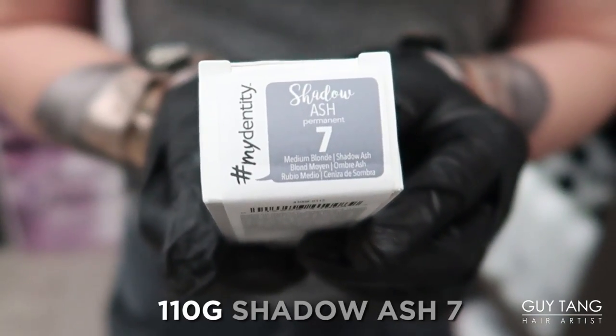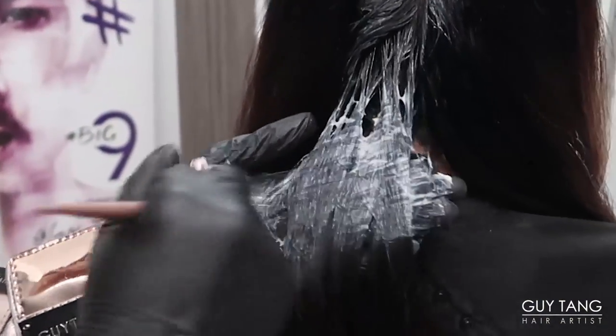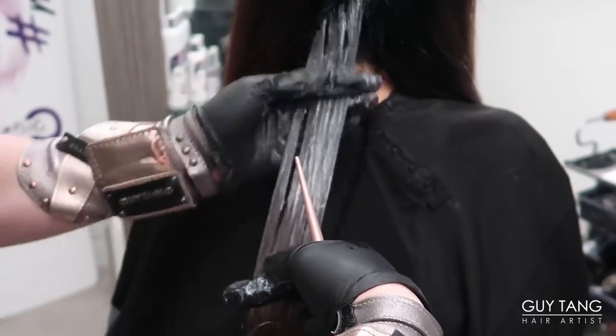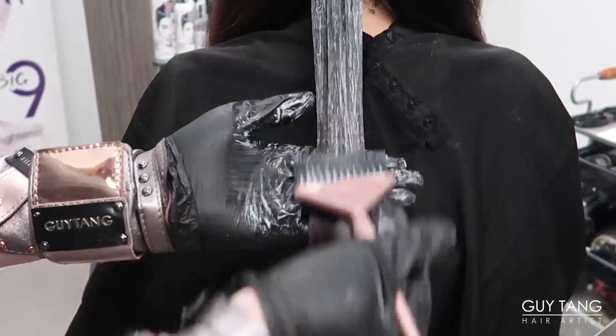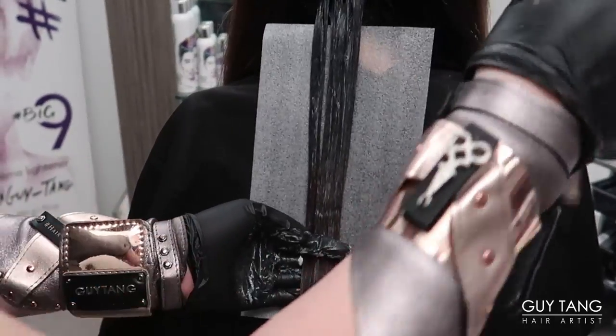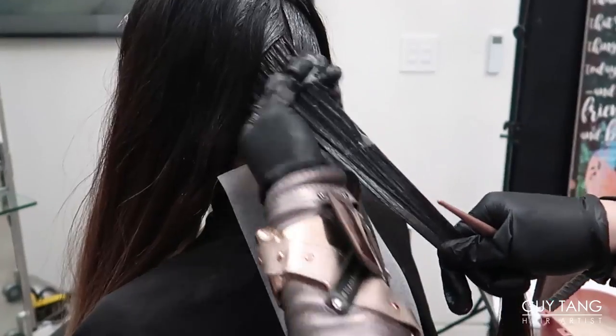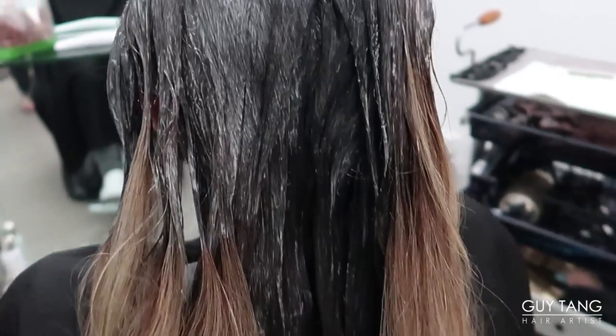The second formula for her base color is Shadow Ash 7, applied on her mid-shaft. I'm gonna shift the volume of developer, moving up to 30 volumes. I'm applying the second formula through her mid-shaft, starting from her nape area working my way up, transitioning into the previous base. Minimal product enables you to blend seamlessly. Keep the area nice and clean by applying a mesh sheet down. Now we're gonna process for 30 minutes.